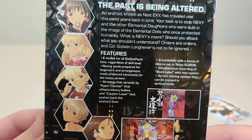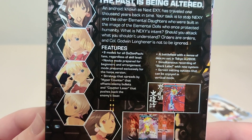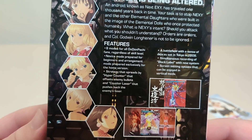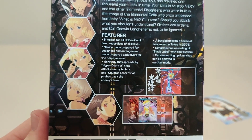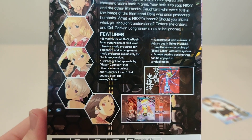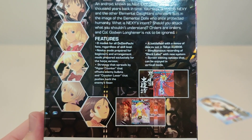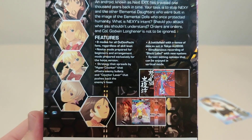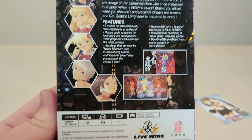Features 8 modes for all Dodonpachi fans regardless of skill level. Novice mode prepared for beginners, and arrangement mode prepared exclusively for the home version. Strategy that spreads by hyper counter that offsets enemy bullets and counter laser that pushes back the enemy laser. A battlefield with a sense of deja vu set in Tokyo 2008. Simultaneous recording of black label with new system screen setting options that can be enjoyed in vertical mode.